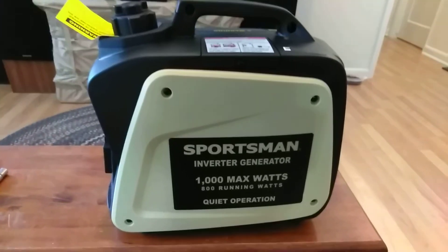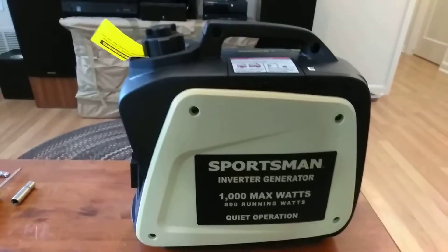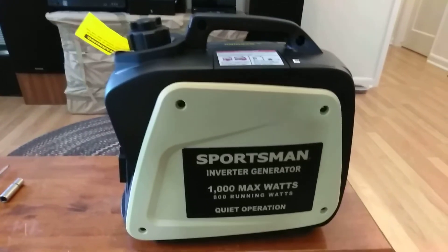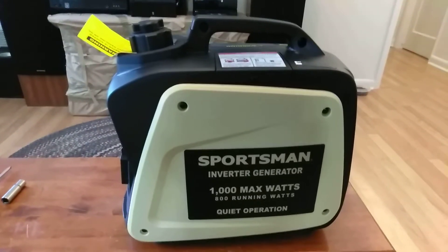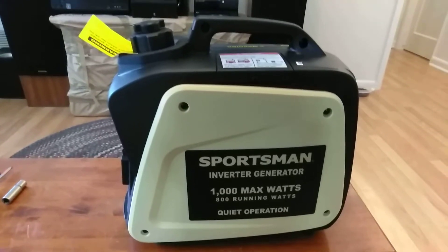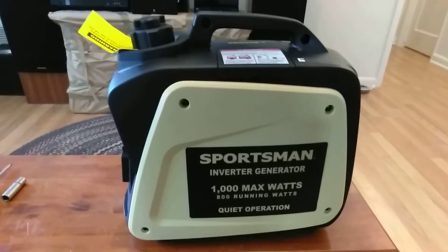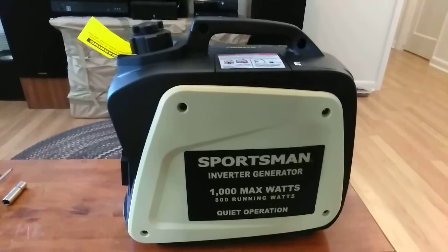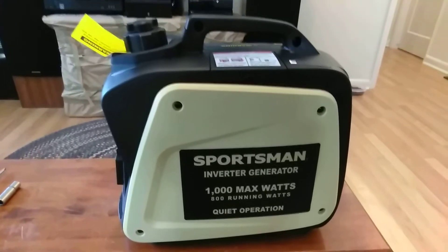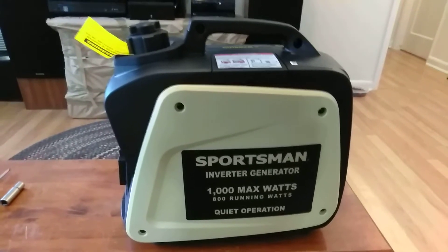This is my Sportsman's Inverter Generator. The only reason I'm making this video is because I tried to get information about it online from YouTube, and all I was able to find were unboxings and people telling me about how much they do or don't like it. That wasn't what I was trying to see. I had a bunch of different ideas for it, so I'm going to try something different.